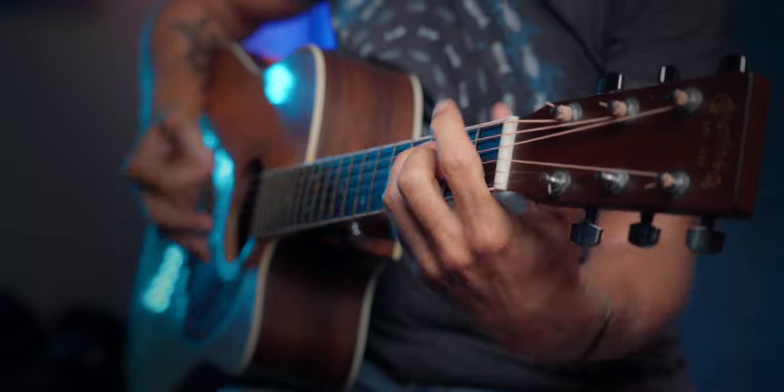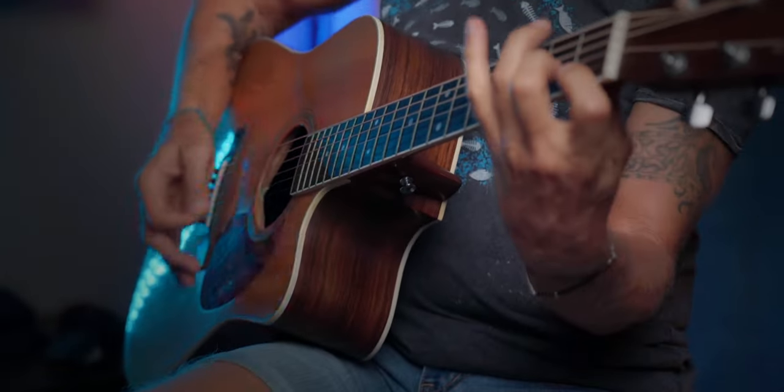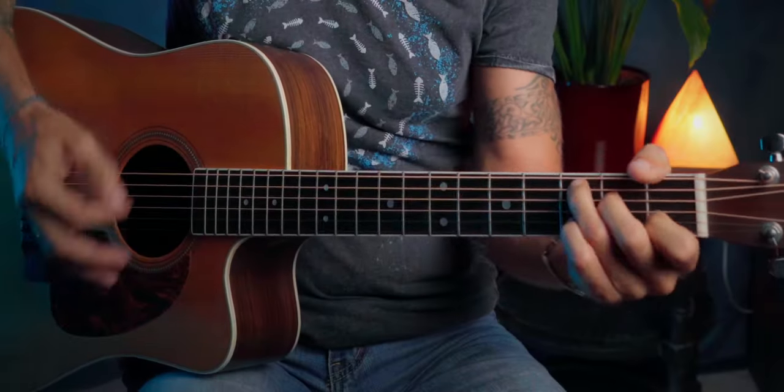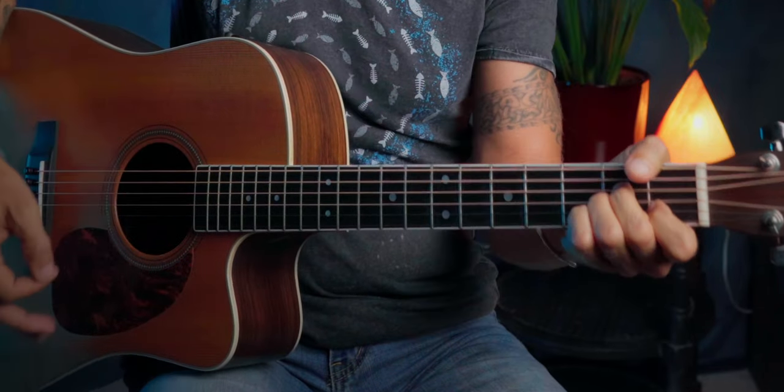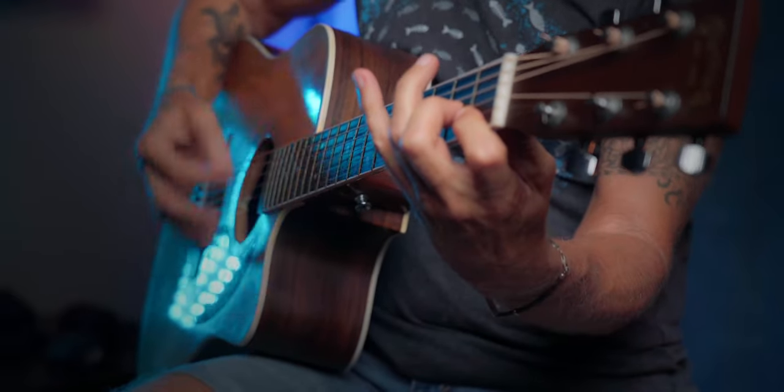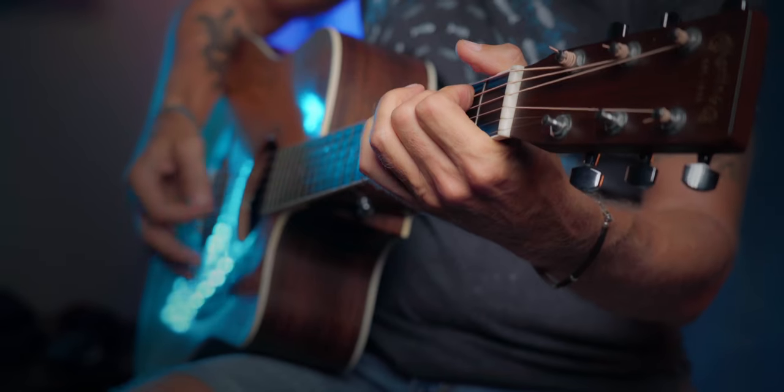The chorus sequence also repeats three times. As for strumming — my best suggestion is listen to the record, listen to the song, play along with it and you will get it. At the end of the second verse there is a little pre-solo part.